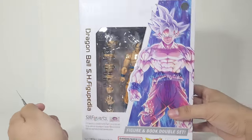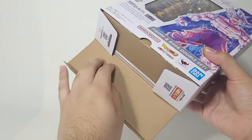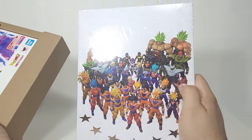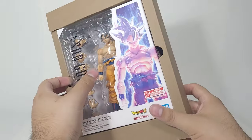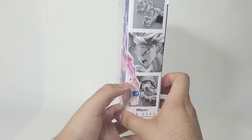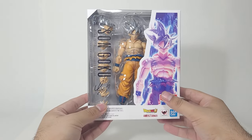I'm going to start opening it up from the bottom because I don't want to damage anything from the top, and the bottom is always going to be staying sealed on my end. So here we have the Figupedia — the Dragon Ball SH Figupedia — I'm going to put that on the side for now. Goku still comes with a regular SHFiguarts box, which is very nice. It is a little too much cardboard in my opinion, but the actual box is very standard for SHFiguarts.